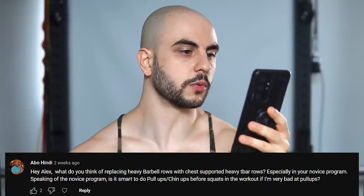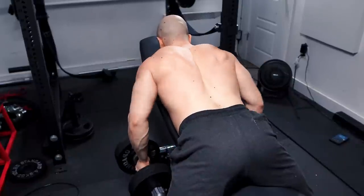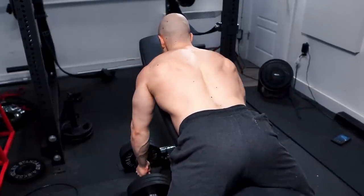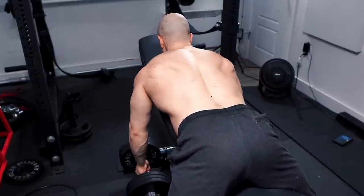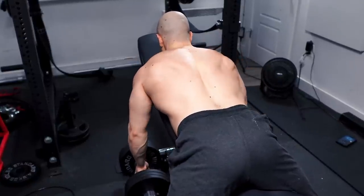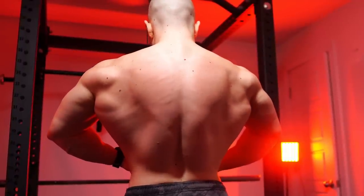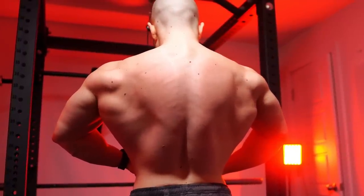Hey Alex, what do you think of replacing heavy barbell rows with chest-supported heavy T-bar rows, especially in a novice program and hypertrophy context? You never have to do a barbell row, regular T-bar row, Pendlay row, or dumbbell row bent forward — anything where you're bent forward is never a necessity. But ask yourself: do novices really need to worry about being bent forward when they have 95 pounds in their hands?